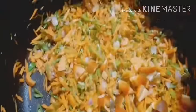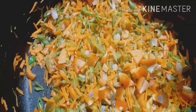We will make it on high flame. I will add fresh green peas.